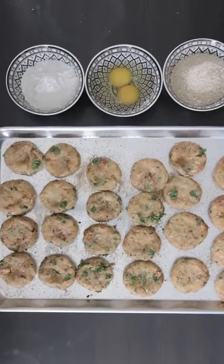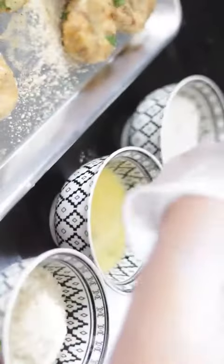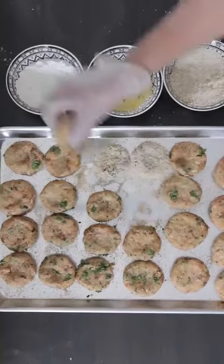I have one cup each of flour and breadcrumbs and two eggs — I will add more if I need it. Dip each patty in the flour, then the egg, and then the breadcrumbs.